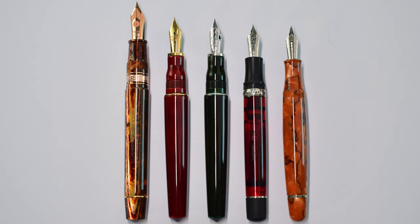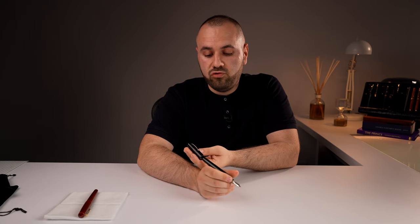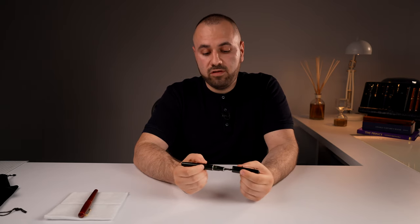We have the measurements: capped is 152mm, uncapped is 135mm, the section diameter is 11mm going up to 13mm. Total weight is 35 grams capped and fully inked, and 24 grams uncapped. This is a fountain pen I don't consider using posted because you can scratch the Urushi lacquer — I don't advise posting this pen.